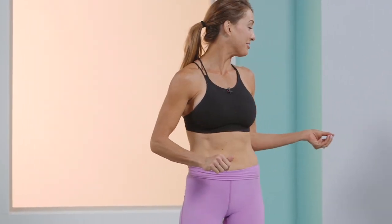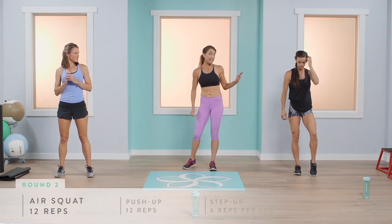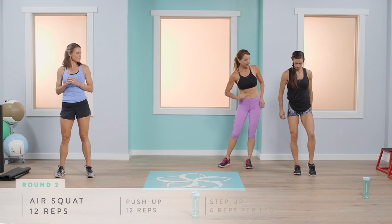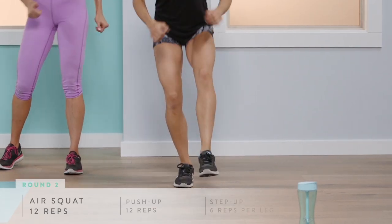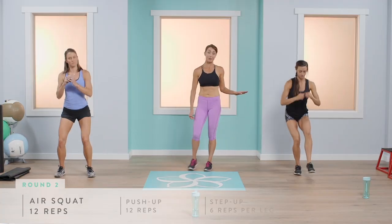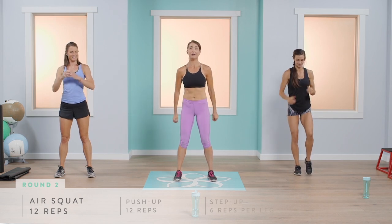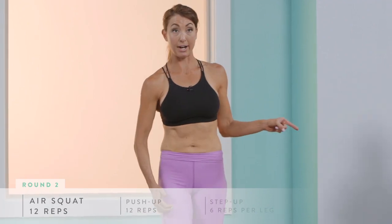We're on our second set of three rounds — back to air squats and single leg. Abby's going to give you an even more intense version this time, bringing that leg up a little higher. Down and up for 12 repetitions total, six on each leg for Abby. Make sure your heel is grounded and your glute is engaged the entire time.